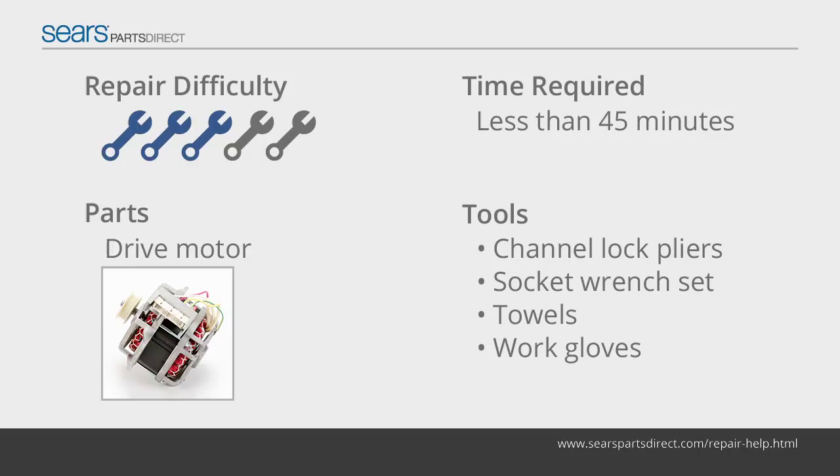This washer repair guide gives step-by-step instructions for replacing the drive motor in a common style of top load washer. During the agitation and spin portions of the wash cycle, the drive motor rotates a belt attached to the drive system pulley. The pulley transfers the motor's rotating motion to the spin basket and agitator.